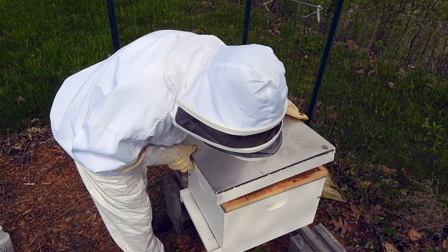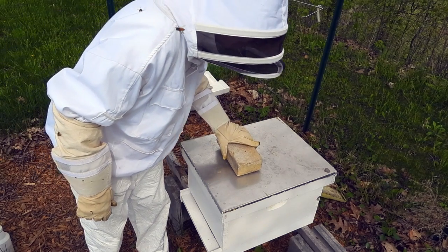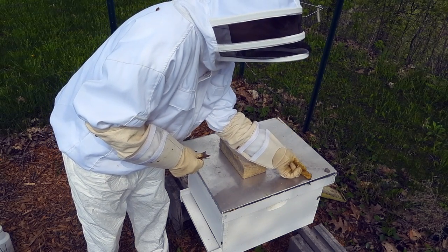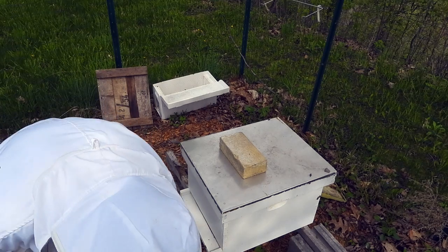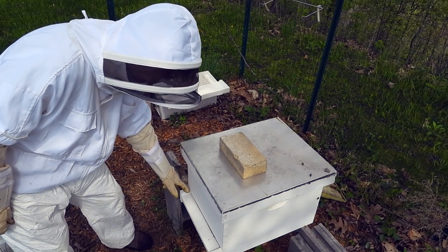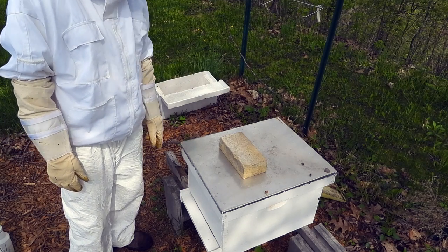Then we just put our lid on and throw a little brick on top. Oops — I almost smashed you with a brick, little guy, little girl. These guys are not aggressive; they're going to be a pretty calm and happy bunch this summer. So there it is, folks — the Bad Axe hive is placed. Eventually I'm going to make a mouse guard, as I learned from last year. Mice will get in here in the wintertime, but during the summer the bees do a really good job of guarding themselves.